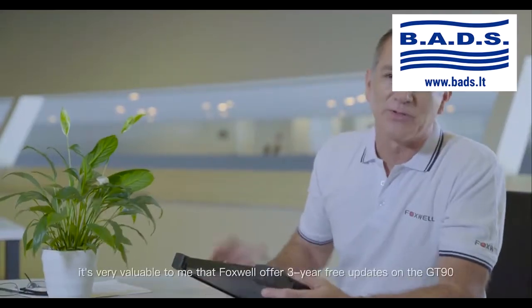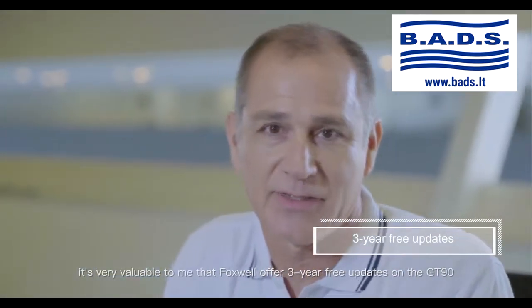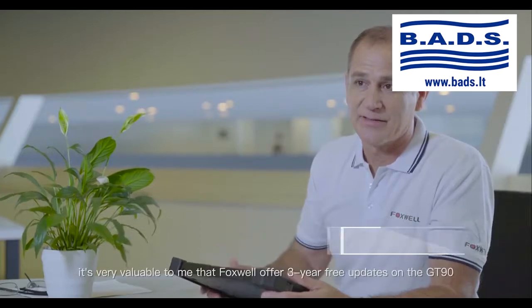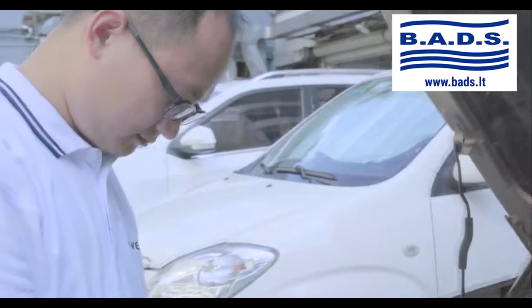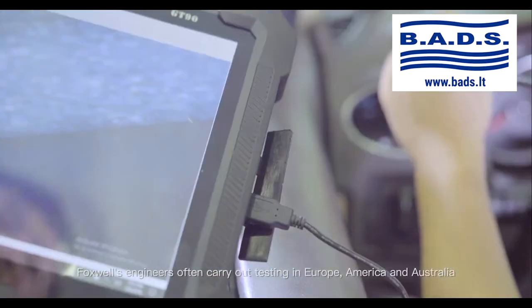It's very valuable to me that Foxwell offers three years of free updates on the GT90. Foxwell's engineers often carry out testing in Europe,